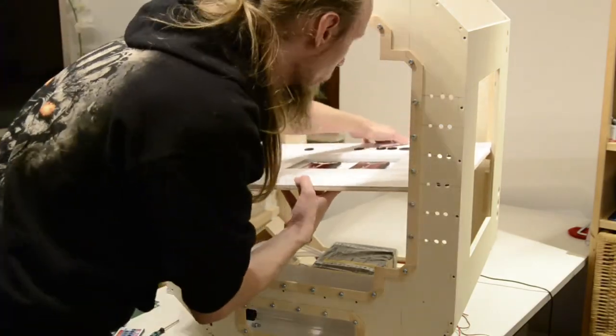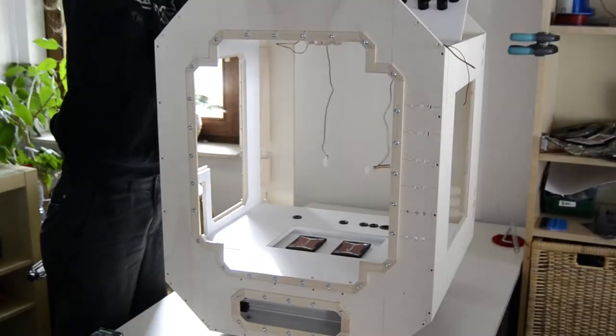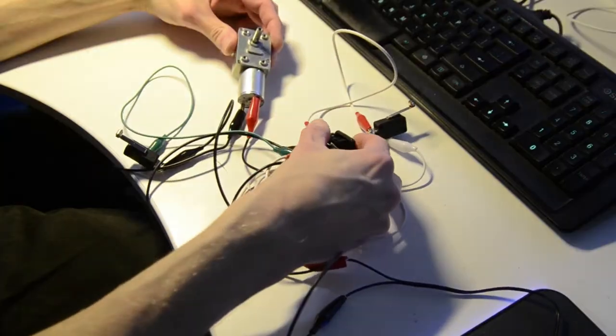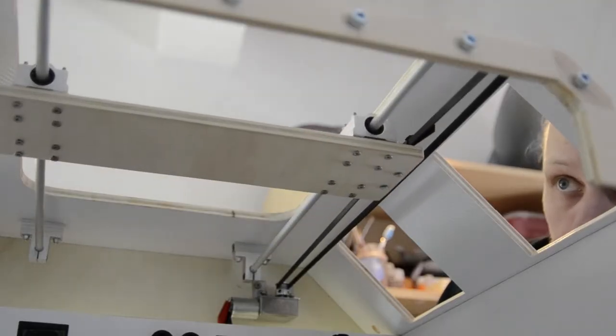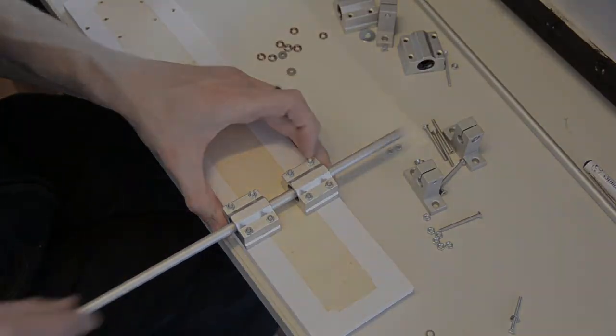Then everything was assembled. Next I started with the most tricky part — the motorized movement of the grabber. For each the back-to-front and left-to-right movement I constructed guide rails.